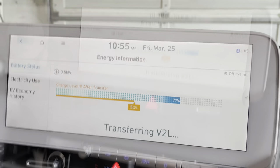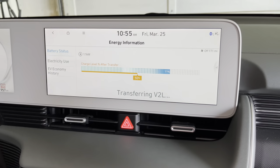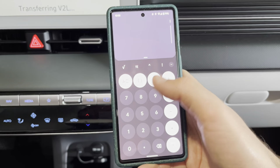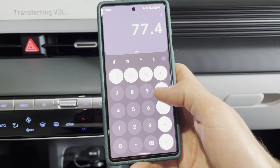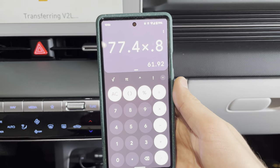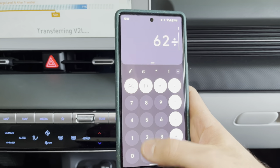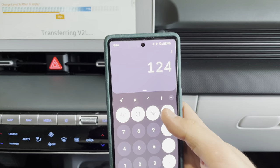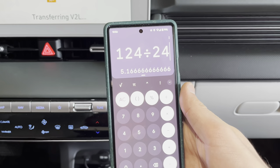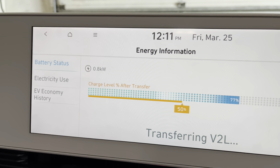Now for some math: you can only set the V2L to draw down to 20% of the battery. The long-range Ioniq 5 has a 77.4 kWh battery; multiplied by 80%, that gives 62 usable kilowatt-hours. Dividing 62 kWh by 500 watts and then by 24 hours — I can power my house for just over five days with everything we'd need to get by.